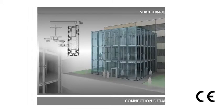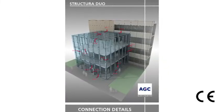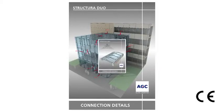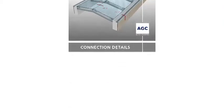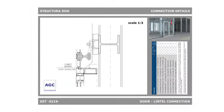AGC can provide any technical advice required for this type of construction. Please refer to our technical documents. To make the building design easier, AGC also offers a technical library with PDF and AutoCAD drawings, describing typical solutions for building connection details. This library can be found on yourglass.com under Tools.